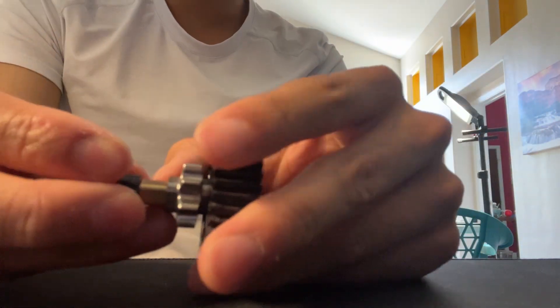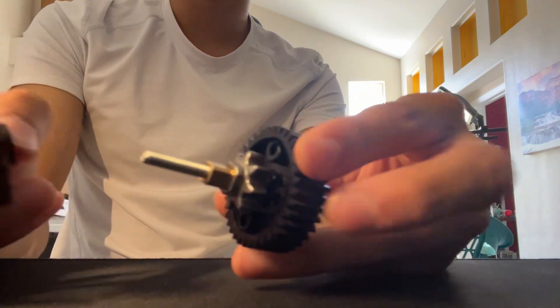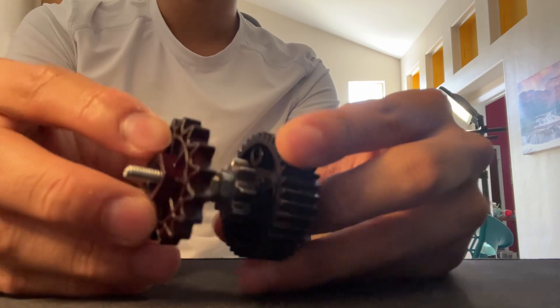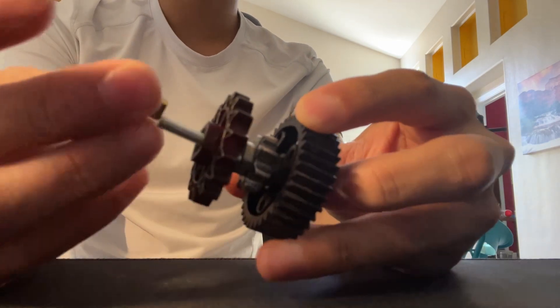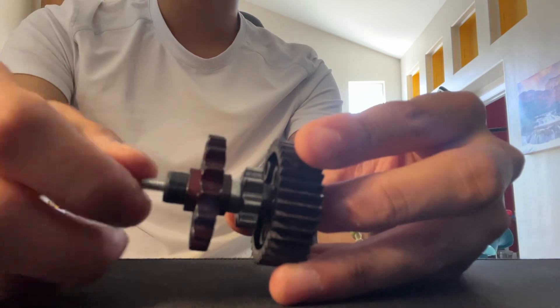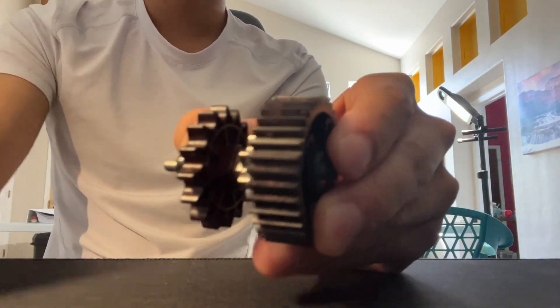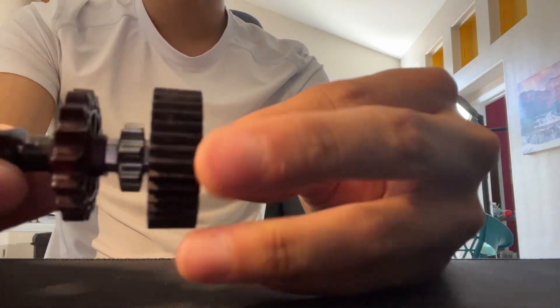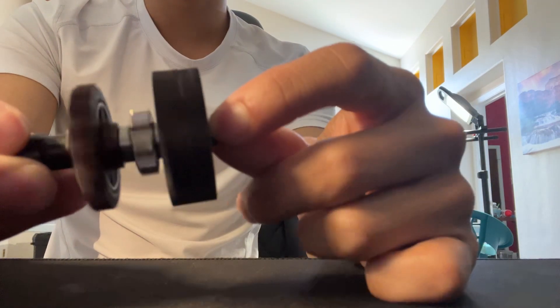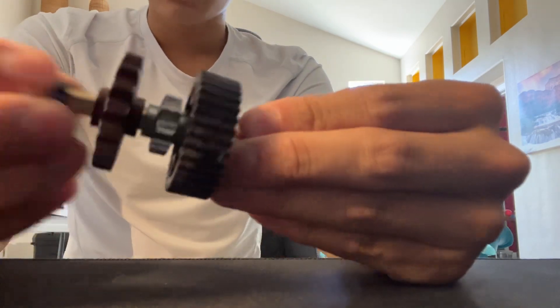Another cool thing is that you can actually combine it with more gears or anything you want — just put another one on and you can keep combining it. Just keep in mind that each layer will have increasingly more slop, but it works pretty well. So yeah, all these things are free spinning together, which is pretty cool. Good luck, and over under.